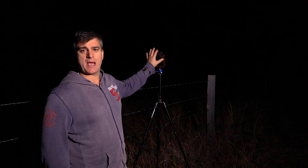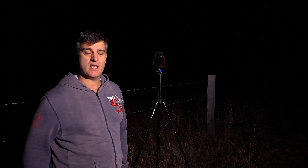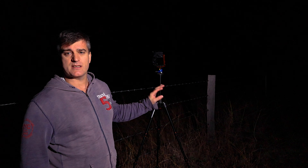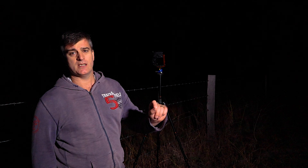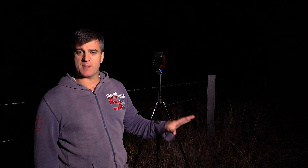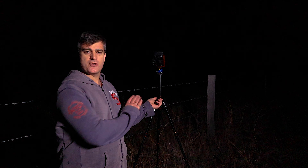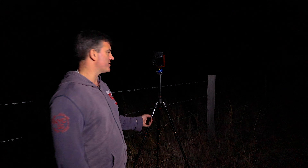A DSLR with the capability of going up to ISO 3200 quite cleanly — so you don't get a lot of noise — is critical. Higher ISOs are better, but 3200 is passable; you'll get decent shots at ISO 3200. I use a cable release because I don't want any camera shake at all when I take the shot.